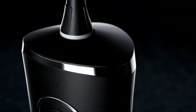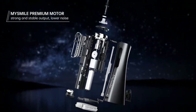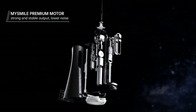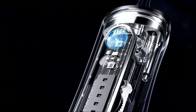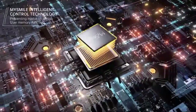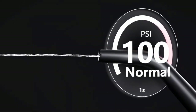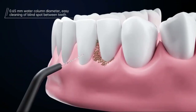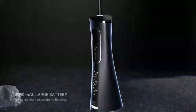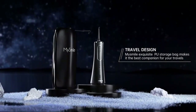Experience professional-level dental care at home with the Water Dental Flosser, featuring an impressive 1,000ml large capacity for uninterrupted teeth cleaning sessions. Its powerful water jet reaches deep between teeth, effectively removing plaque and debris where traditional brushing can't. The built-in UV storage compartment sterilizes flossing tips, ensuring a hygienic experience every time. With multiple pressure settings, it's perfect for sensitive gums and those with braces or implants. The ergonomic design makes it easy to handle, and its quiet operation ensures a comfortable, stress-free experience. Achieve cleaner, healthier teeth in minutes.